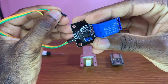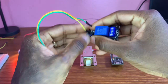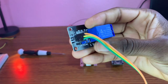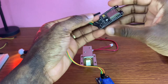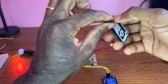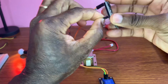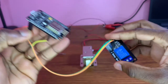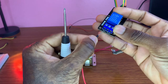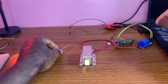For the relay module, we have three wires: the red wire is for VCC, the yellow wire is for the data pin, and the green wire is for ground. Now I connect the VCC wire to 3.3 volts, the green wire to ground, and the data wire to GPIO 0 — that's D3.